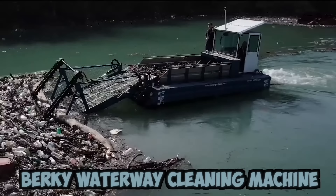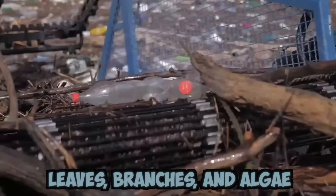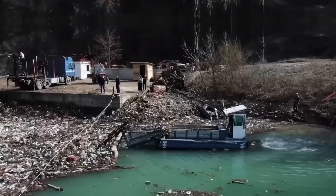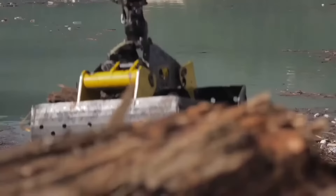The Berkey Waterway cleaning machine is a modern piece of equipment designed for cleaning water bodies. It comes with specialized tools that can remove various types of pollutants, including debris, leaves, branches, and algae from the water surface and the bottom of the water body. Pollution of water bodies with plastic and other debris is a serious problem today, and such machines help to improve the situation.